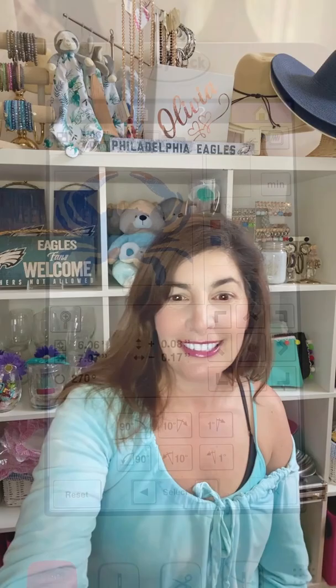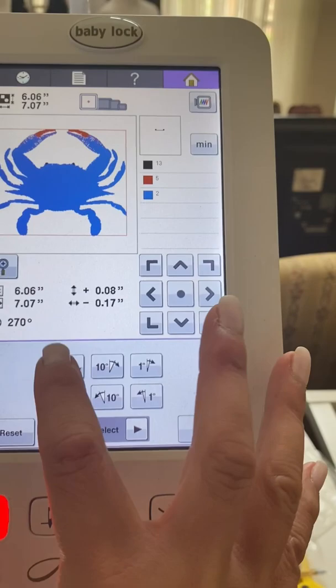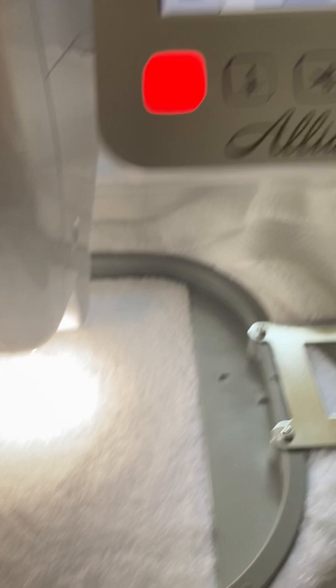Stay tuned. So I have my crab in my embroidering machine, but he's actually facing the wrong way. The bottom of the towel is at the top of the machine. So if I embroider the crab this way, he's going to be upside down, so I have to rotate him. Okay, so now he's facing the right way and now I just need to get him centered on the towel and we're going to go.